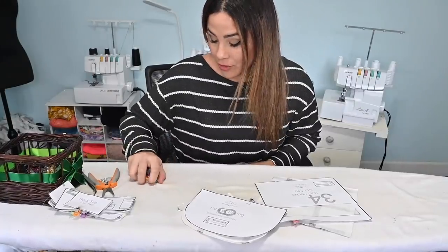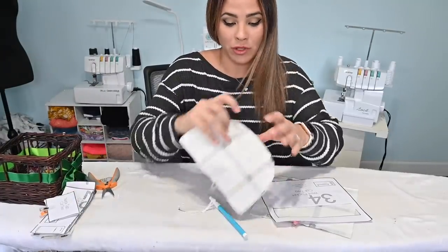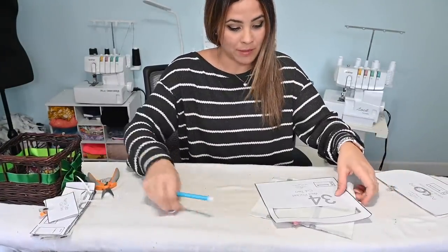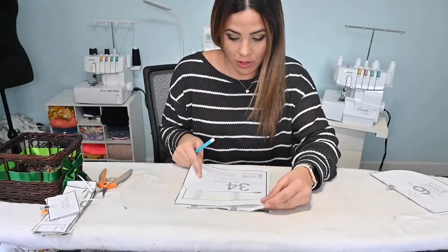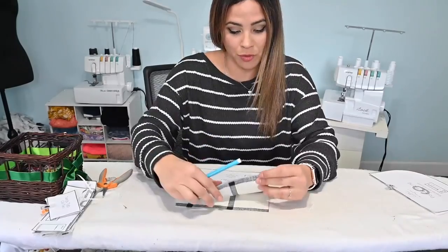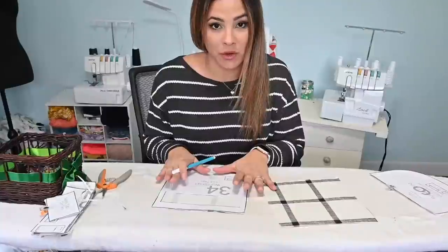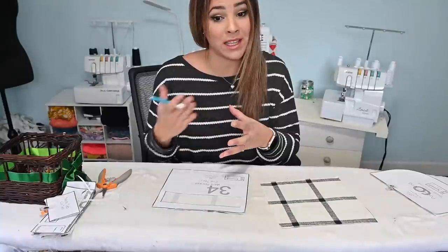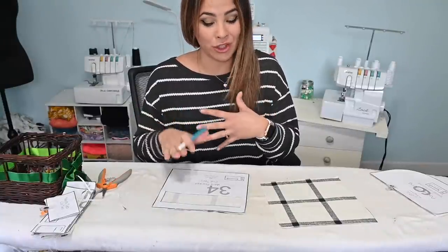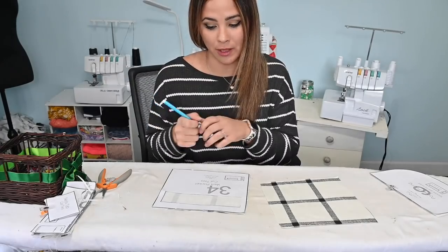Now that the tabs are finished, I'm putting them aside and moving on to the welt pockets. I've got my fabric here with all the pattern pieces pinned to it so I keep everything in order. You want to make sure to keep them separate — the inside zipper pocket is similar in shape to the welt pocket — so keeping them organized is key to getting this correct.